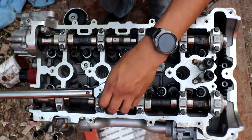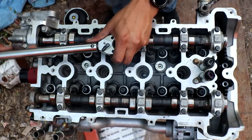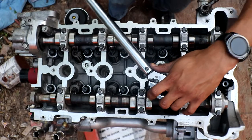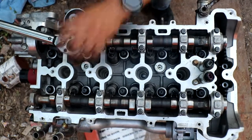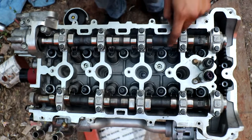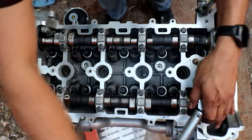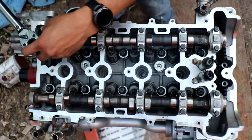Starting with bolt number one on the exhaust side — 22 pound-feet of torque. Number two is the center one on the intake side — 22 pound-feet of torque. Number three is on the exhaust on the left side of the block — 22 pound-feet as well. Number four is the intake side on the right side of the block. Number five is the exhaust side on the right side of the block. Number six is the intake side on the left side of the block. Number seven is the exhaust side on the left side of the block. Number eight is the intake side on the very far right of the block.